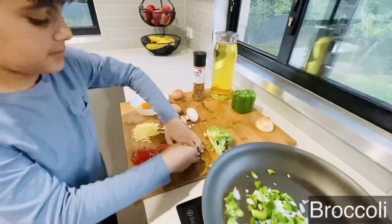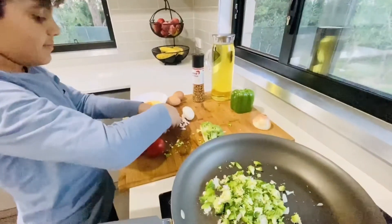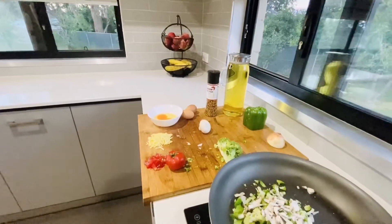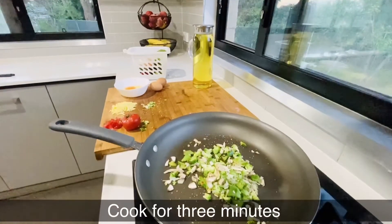Now let's put the broccoli. For the tomatoes and cheese, you're going to put those in later. Now you have to cook it for about three minutes, and then put the spices.